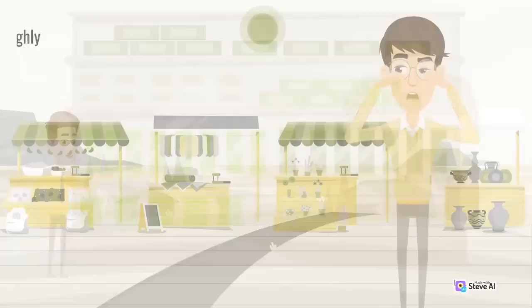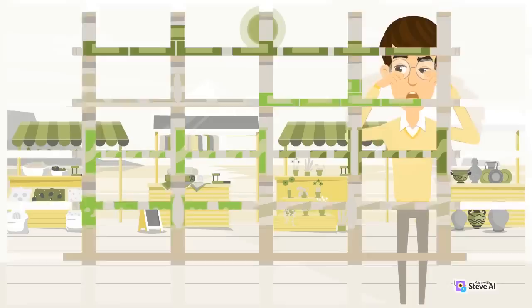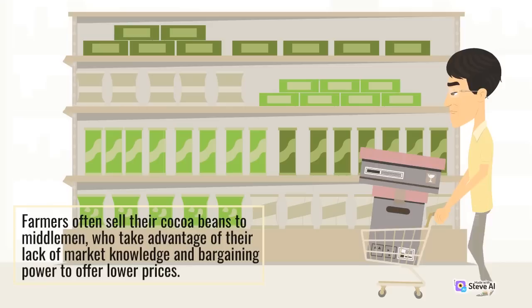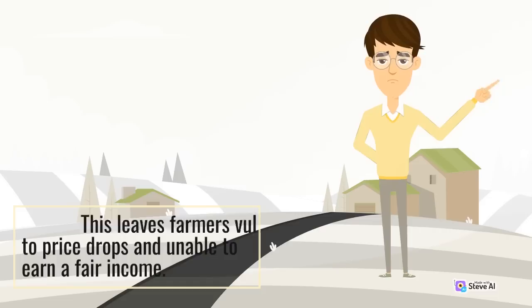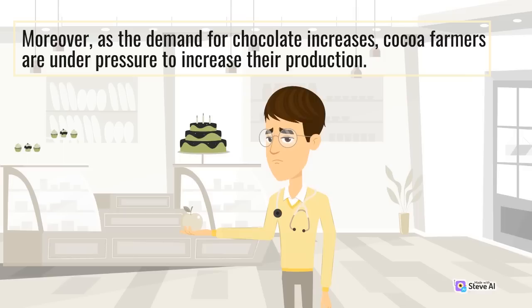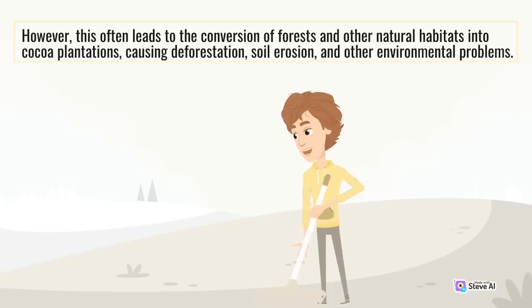Moreover, as the demand for chocolate increases, cocoa farmers are under pressure to increase their production. However, this often leads to the conversion of forests and other natural habitats into cocoa plantations, causing deforestation, soil erosion, and other environmental problems. Thirdly, cocoa farmers face challenges related to their working conditions and social rights. Many farmers work long hours in harsh conditions, with little access to education or health care. Child labor and forced labor are prevalent in the cocoa industry, with many children being forced to work on cocoa farms instead of attending school.